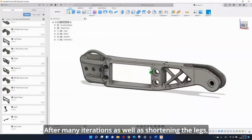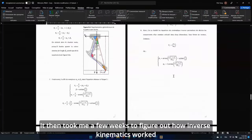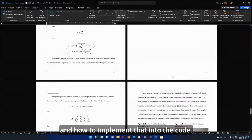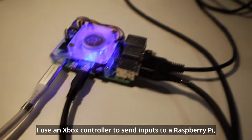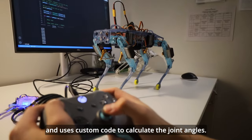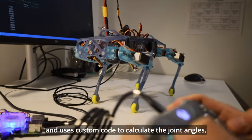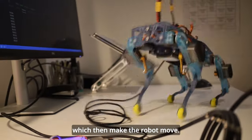After many iterations, as well as shortening the legs, I finally had a working robot. It then took me a few weeks to figure out how inverse kinematics worked and how to implement that into the code. I used an Xbox controller to send inputs to a Raspberry Pi. Then a small computer uses the coordinates as inputs and uses custom code to calculate joint angles. The values are then sent to the Pololu Maestro microcontroller, which makes the robot move.